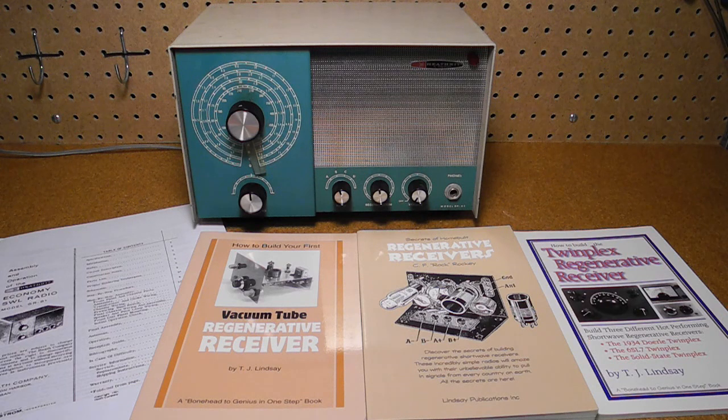Most modern radios are what is known as a super-heterodyne receiver. It's a relatively complex circuit that requires a handful of tubes or transistors to implement. In the early days of radio, simpler circuits were used that could be implemented using fewer tubes, sometimes as few as one.